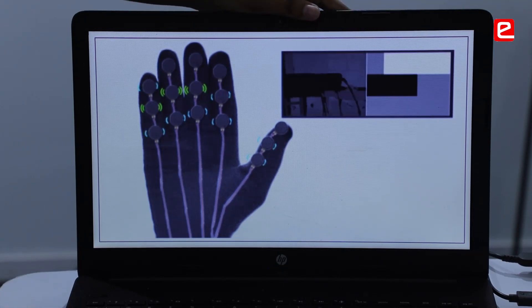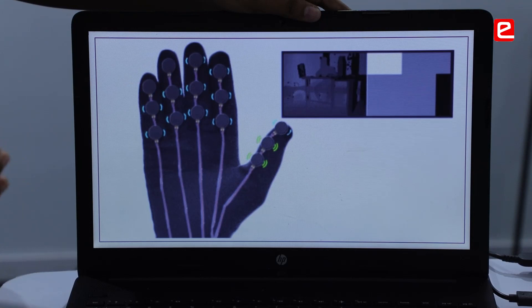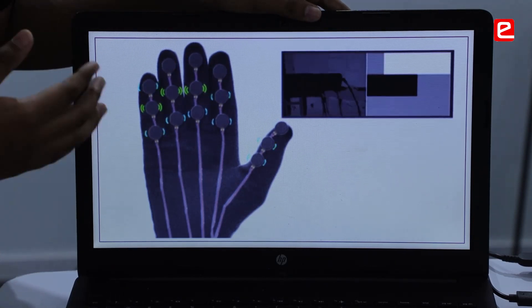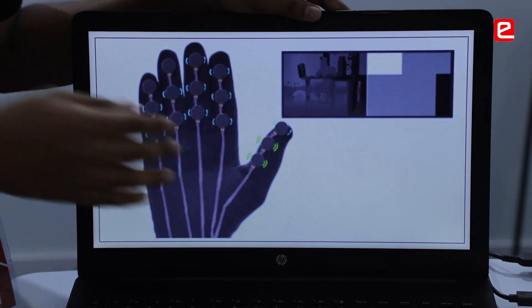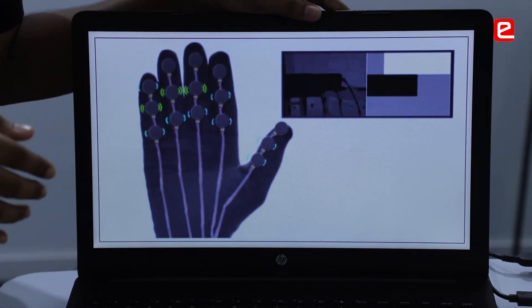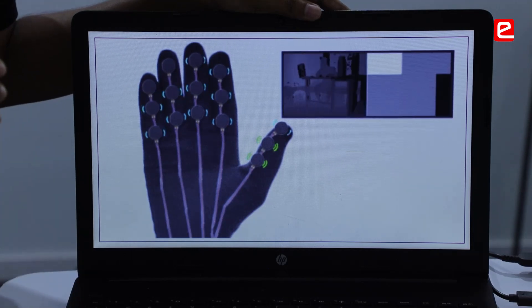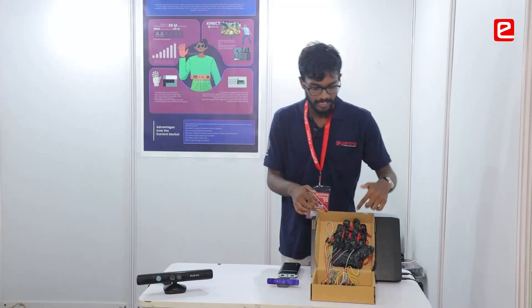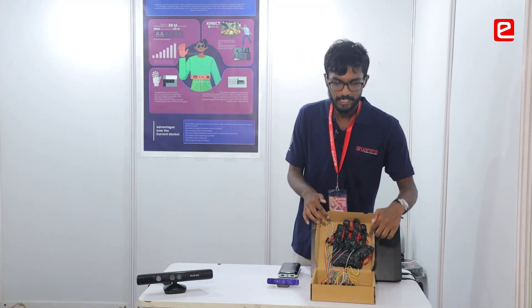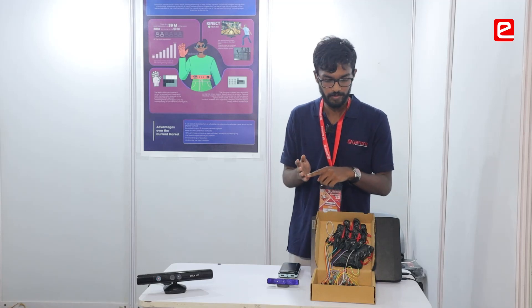Depending upon whether the person is very near to the sensor, the vibrators will vibrate at a higher intensity. If the object is in mid range — indicated by grey — they vibrate at a lower intensity. If the obstacle is very far from the sensor, it won't vibrate at all. This will be the layout of the motors on the gloves — there will be three motors on each joint of the finger.